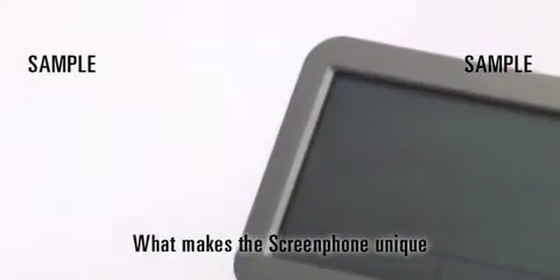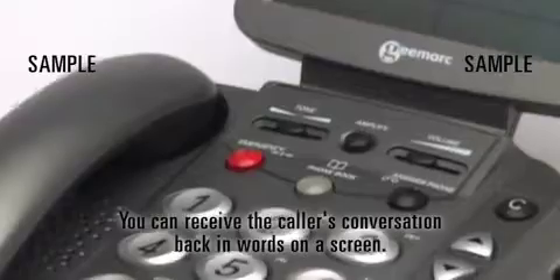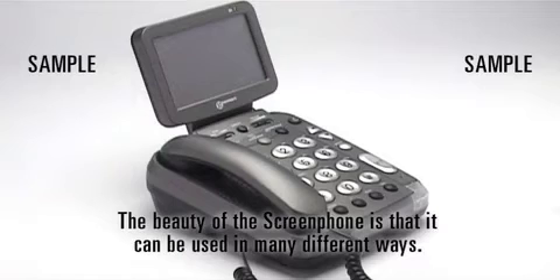What makes the ScreenPhone unique is that you can speak your part of the call as usual, but at the press of a button, you can receive the caller's conversation back in words on a screen. The beauty of the ScreenPhone is that it can be used in many different ways.